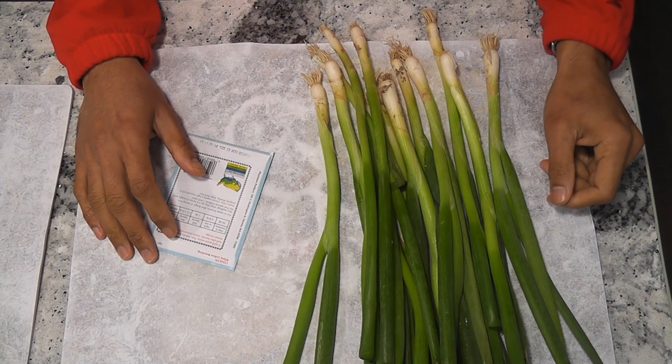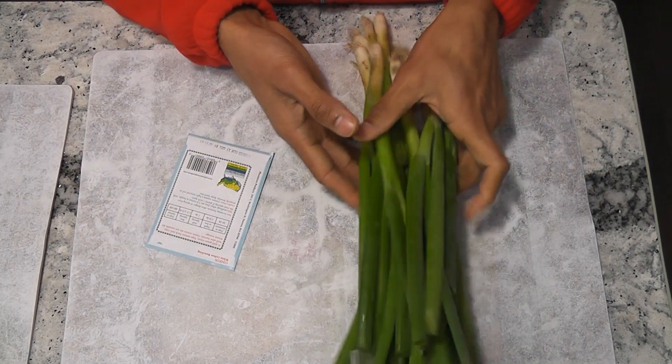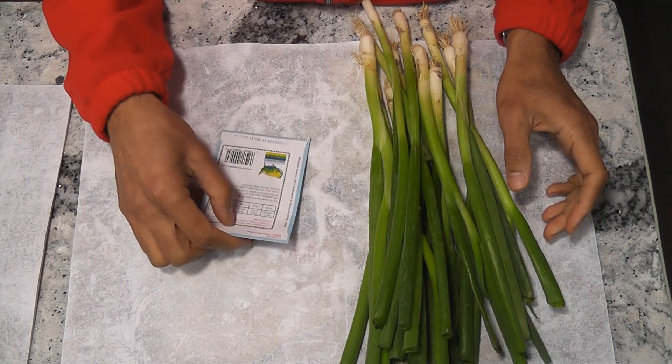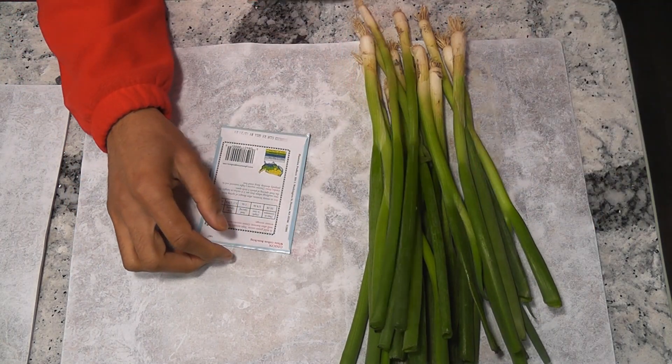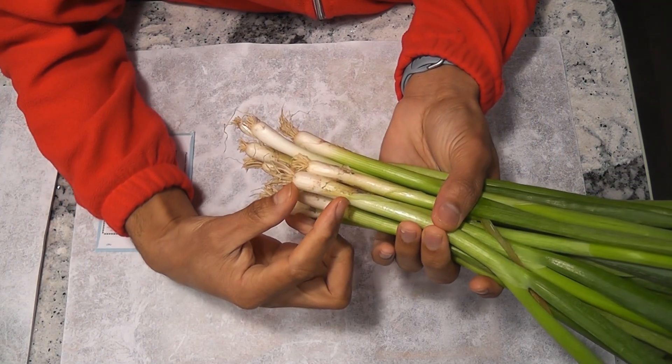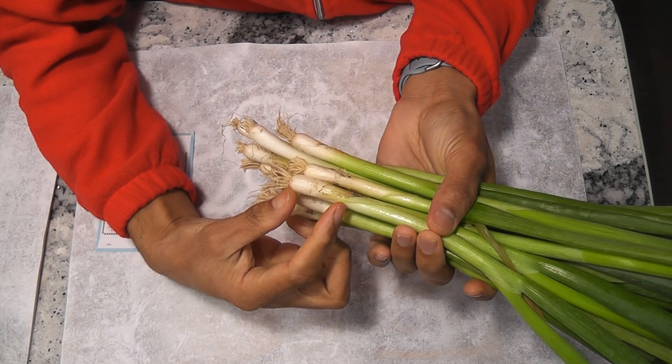Hi friends, I am starting an experiment growing green onions from cuttings as well as seeds to check which method is best, and also checking whether it's worth growing green onions in AeroGarden or not. First, I am going to cut these bottoms about an inch so I can use them in AeroGarden.